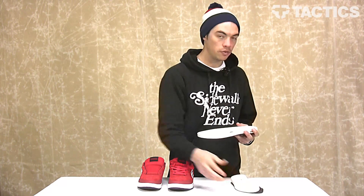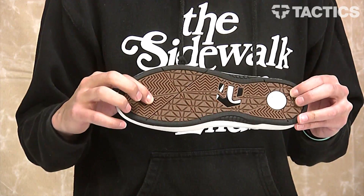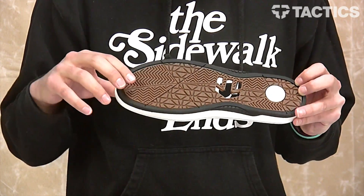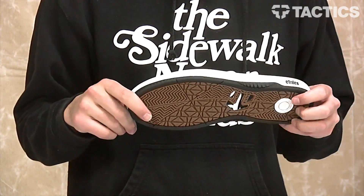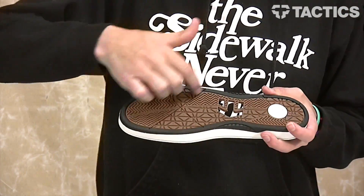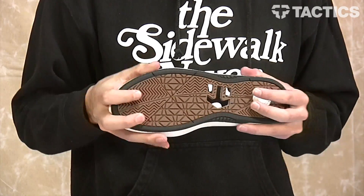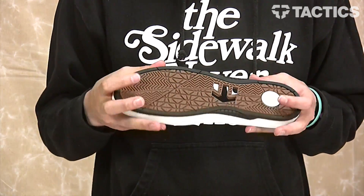And then you've got your cupsole. It is a rubber cupsole with a non-slip grip tread pattern, so your feet aren't going to be sliding around when you're skating. You've also got some grooves right over here underneath the ball of your foot. This allows for better board feel because the sole is able to bend a lot better.